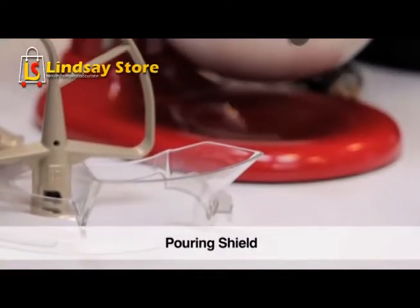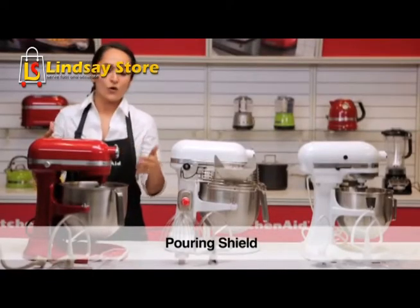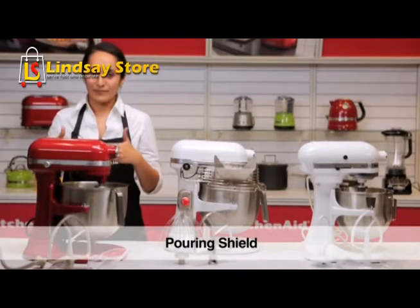We also have the pouring shield, which has a dual purpose: it contains the flour in the bowl and doesn't let it fly out, and you can also add in liquids while mixing.